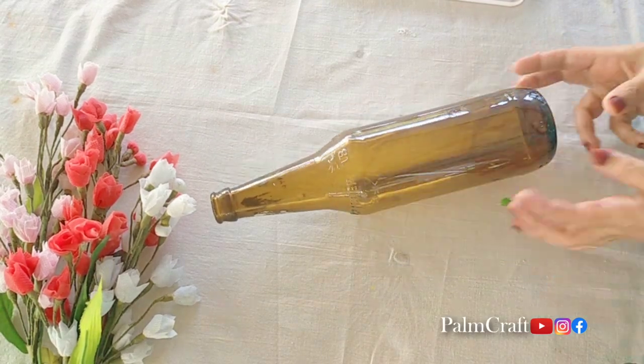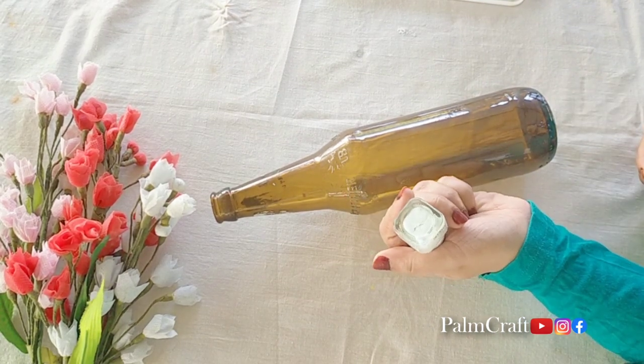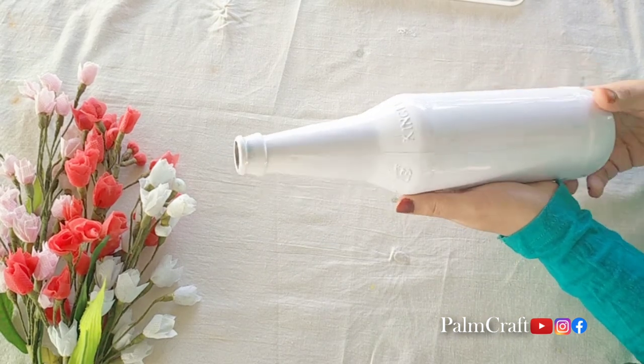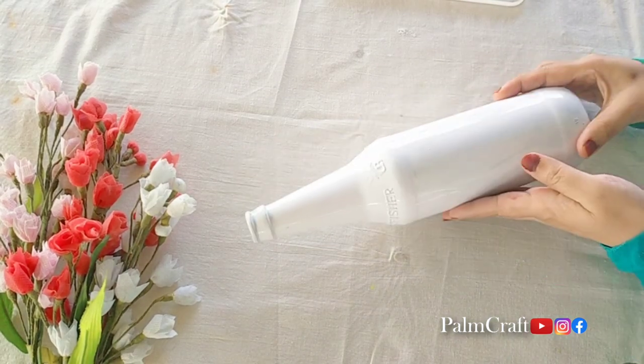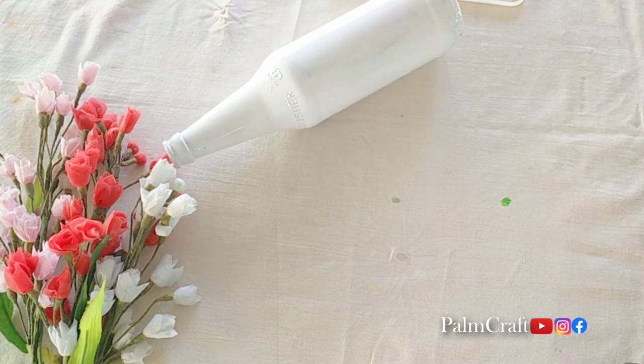I am going to put a glass. We are going to put a base coat in the bottle. I am going to put paint in the bottle. I am going to put two coats of acrylic paint.